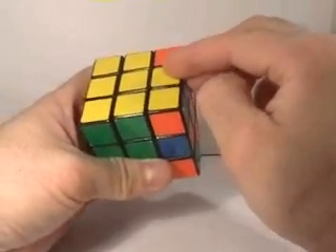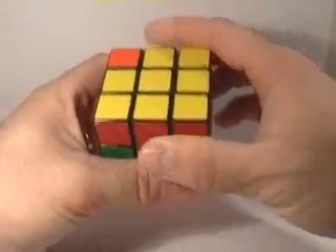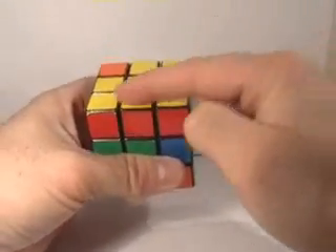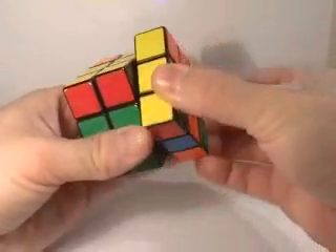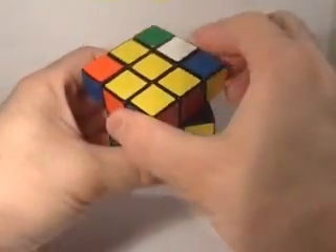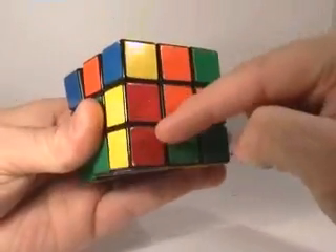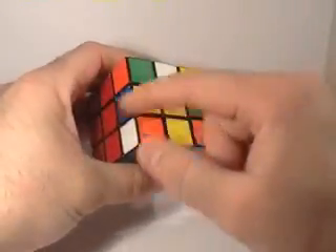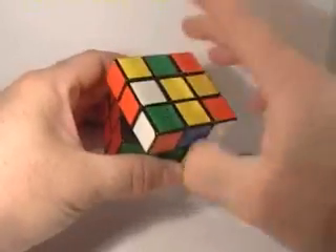We've moved this blue and yellow piece up here, right where we want it. We're going to turn the face like this. That's going to break this L into two pieces. We're going to take this first bottom portion of the L, turn the top, and store it down right here. Then turn the top again and store the top portion of the L down into this orange face. Now we've got the yellow and blue piece up here and we can turn it to any position we want.